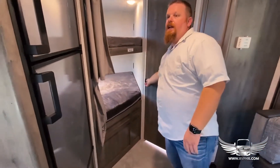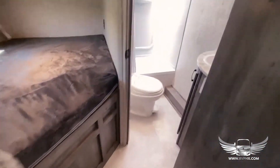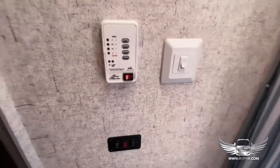There are plenty of sleeping areas in this RV — you have a couple of really nice bunks right there, and in here is the restroom.